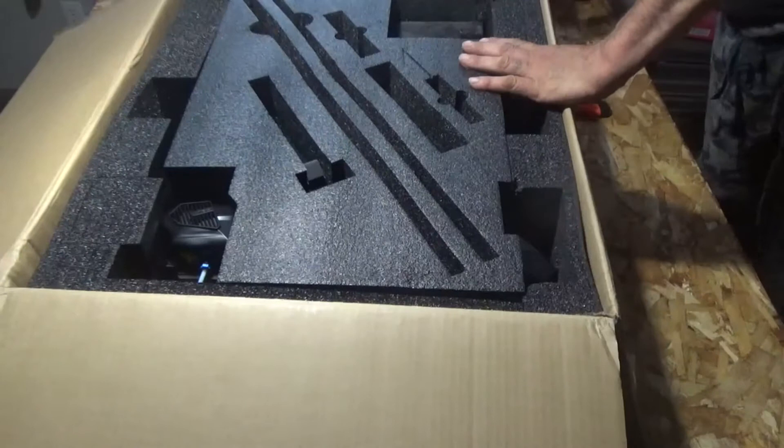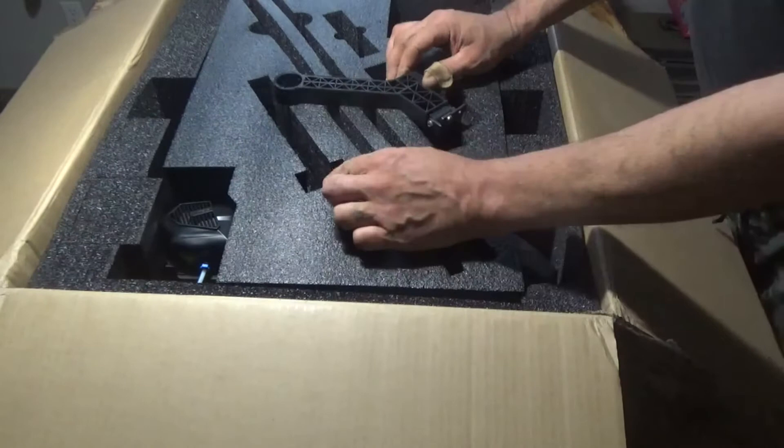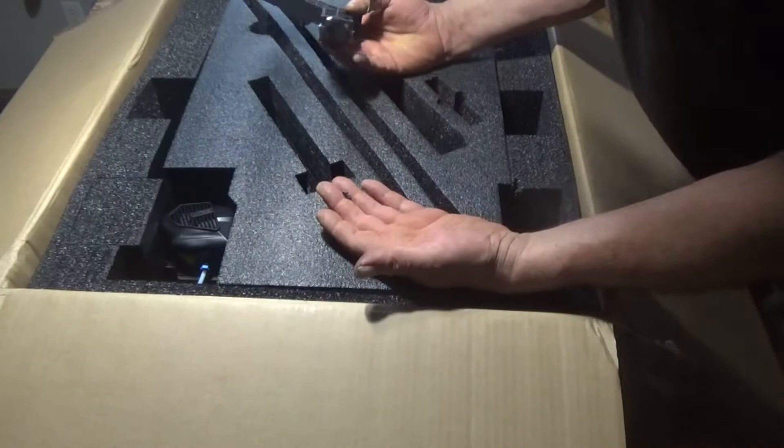You can buy the device in different sizes, from small to extra extra large, depending on what you want to do with it. We bought an extra large version of it, which should fit our requirements.